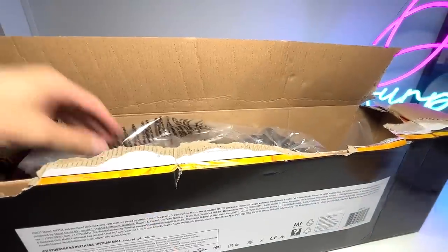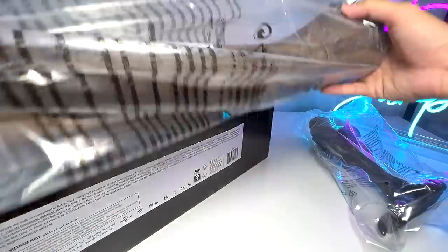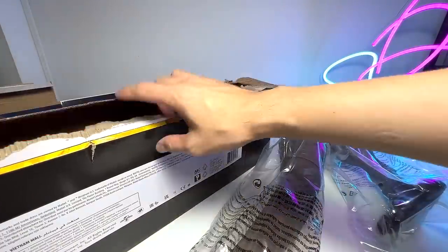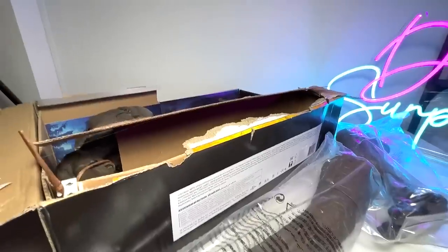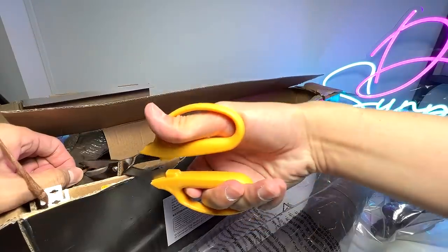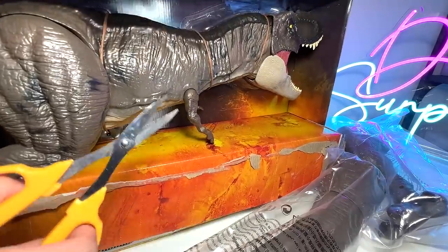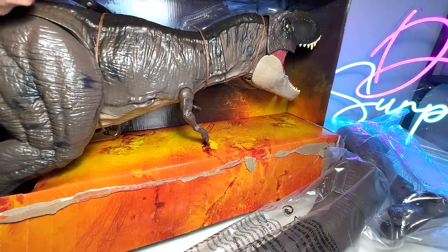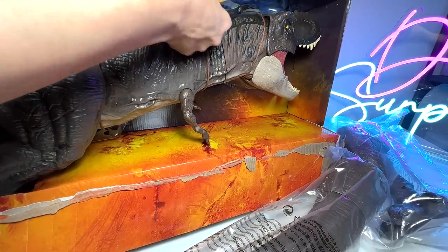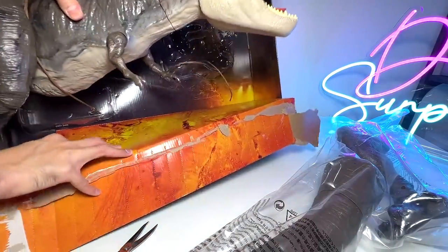Let's get all the parts out. Here is the left leg — let's put it right over here. And this is the very huge tail. Of course we have the T-Rex body. The other leg is actually attached so we need to cut it loose right now. This is a very good pair of scissors so it's able to cut all the strings really well. Let's get this out of the box.